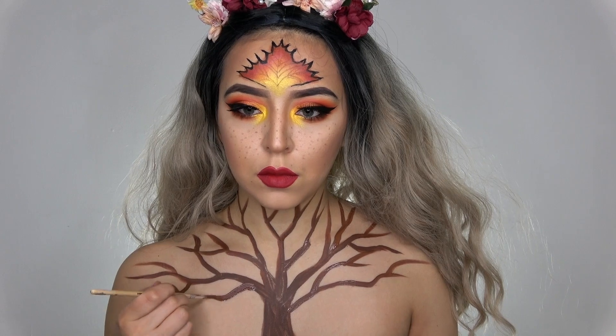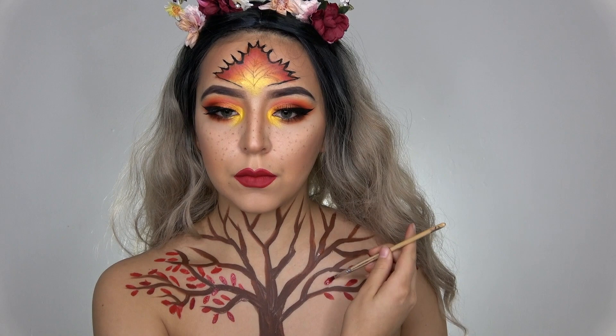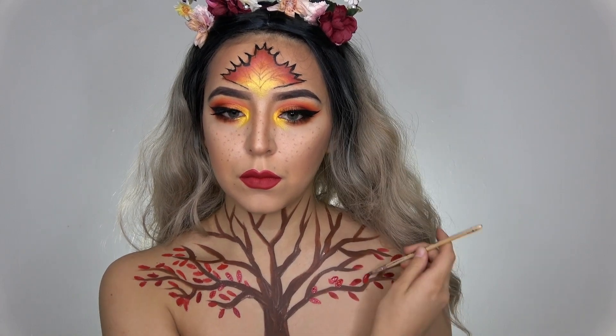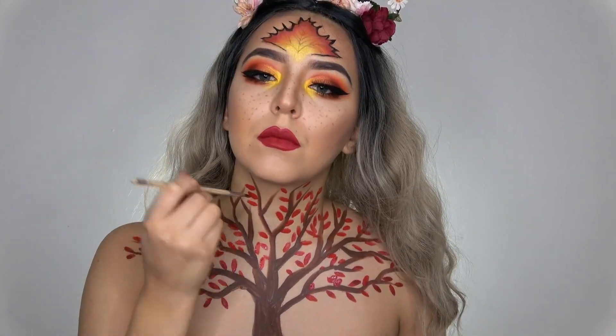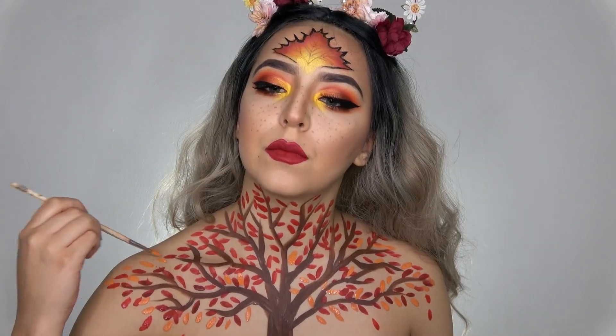Then I'm taking some red and doing some little teardrop shapes for leaves all around the branches. I'm also doing this with orange paint and yellow paint as well.